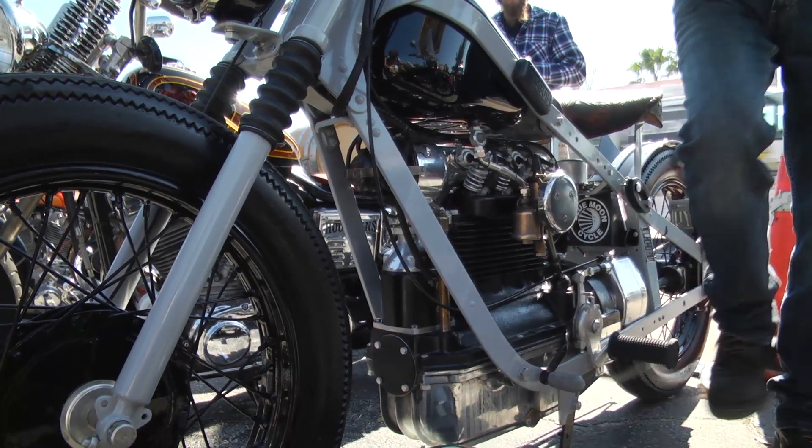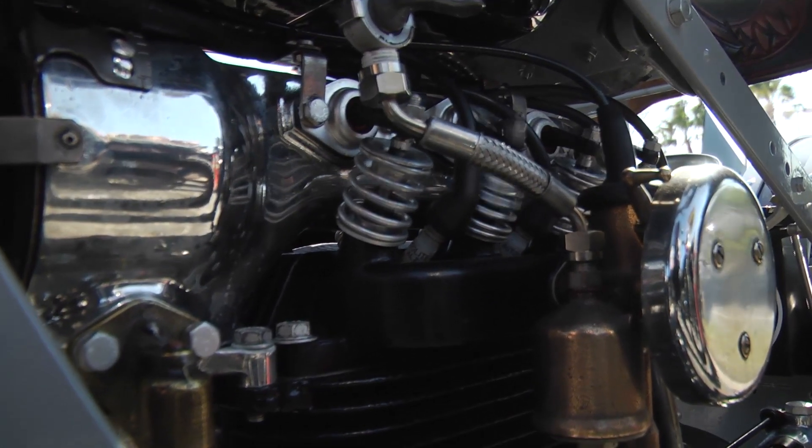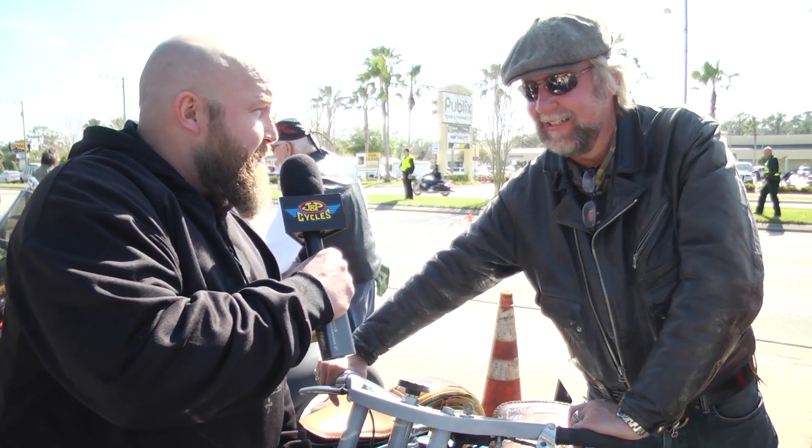This is a 1948 Nimbus. It's made in Copenhagen, Denmark. It's a four-cylinder inline shaft drive, and I go out of my way to find oddball motorcycles. Mission accomplished. Thank you.